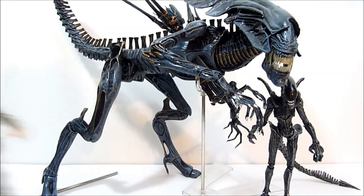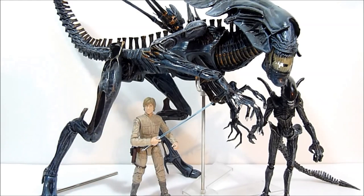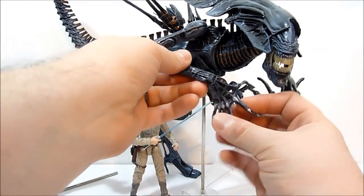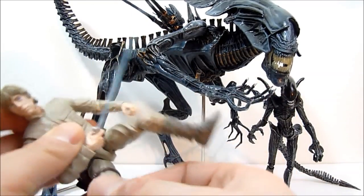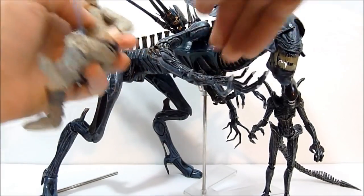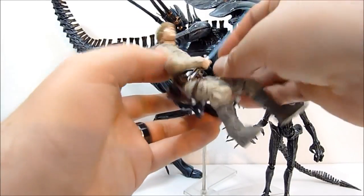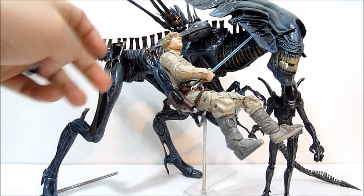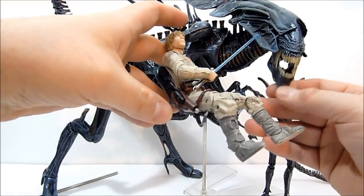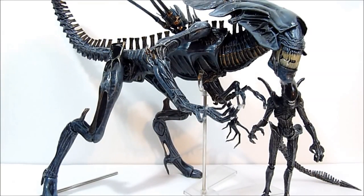And just for the heck of it, here's Luke Skywalker from the six-inch Black Series figures kind of chilling out there. She can just like cradle him in her arms. 'Hello, little Mark Hamill — you're so sweet, I'll sing you to sleep forever.'